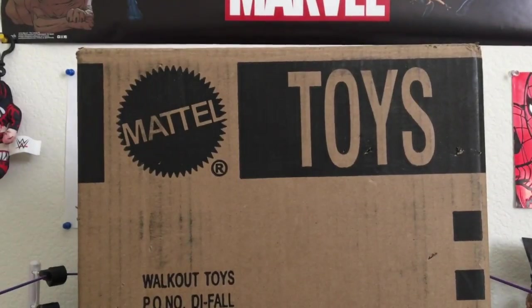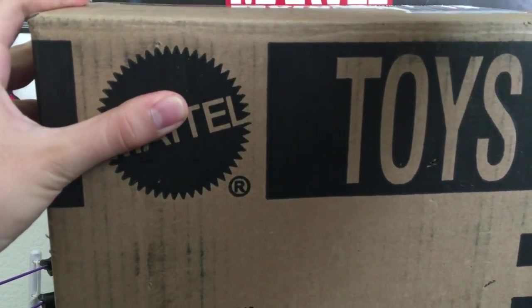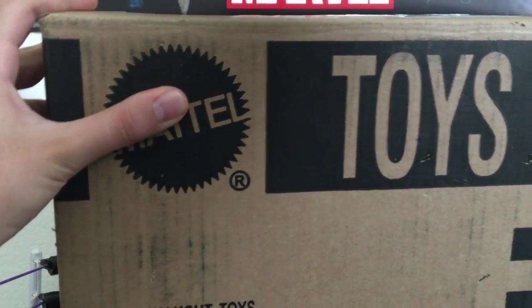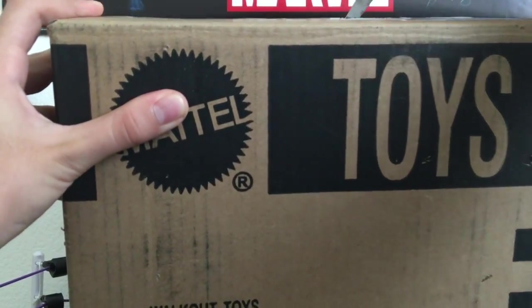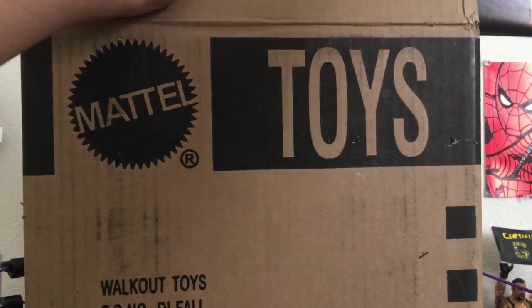You can barely even see. It takes me like 15 minutes to open this, so if I see myself not opening it we're gonna have to cut it. So it's gonna take a while, I'm gonna be right back. Alright, I got it open.